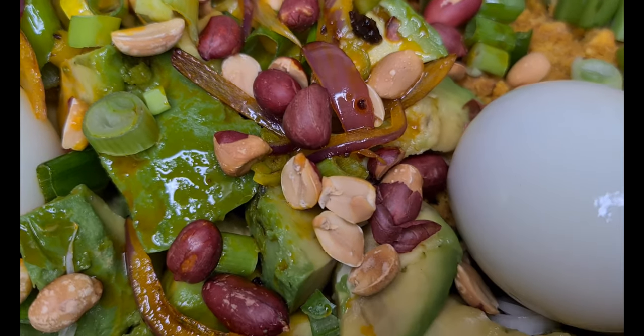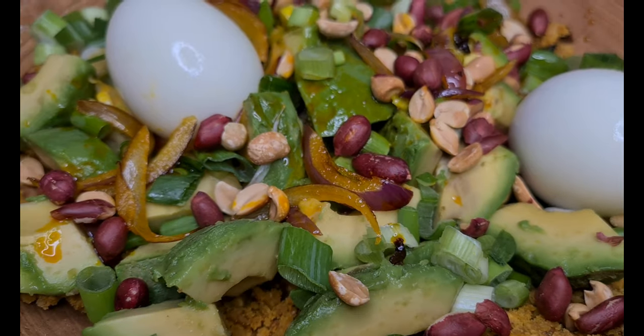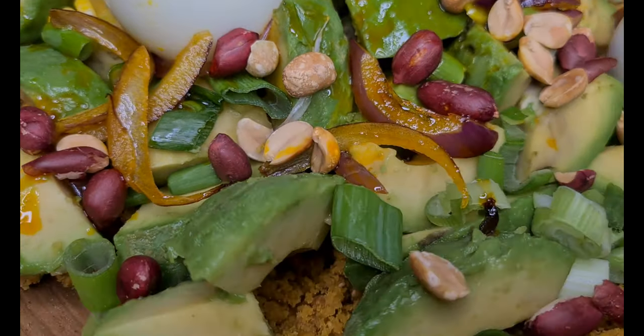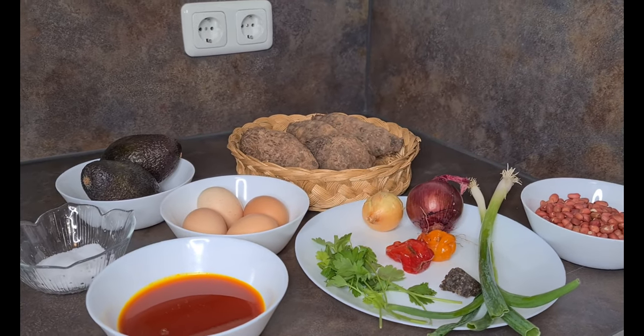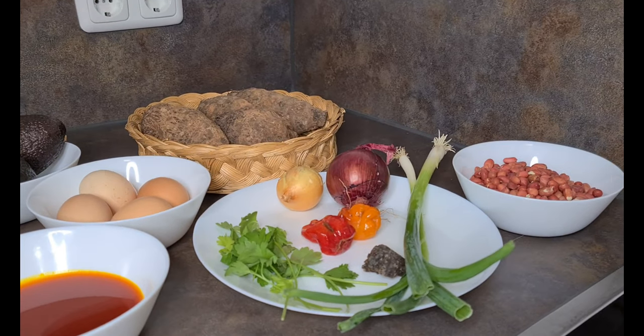Hello family, welcome back again to True West Veggie Kitchen. How are you all doing? I hope by God's grace you are doing well. I am doing great as well.